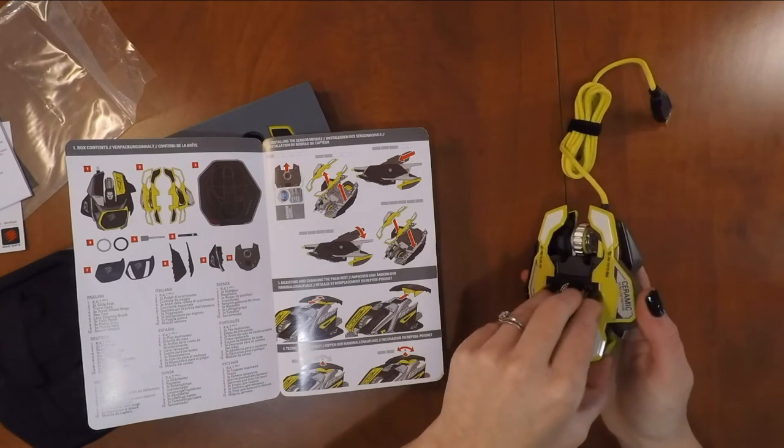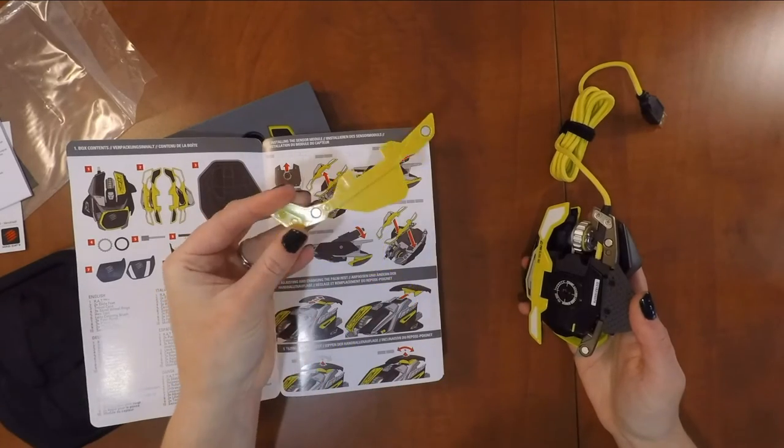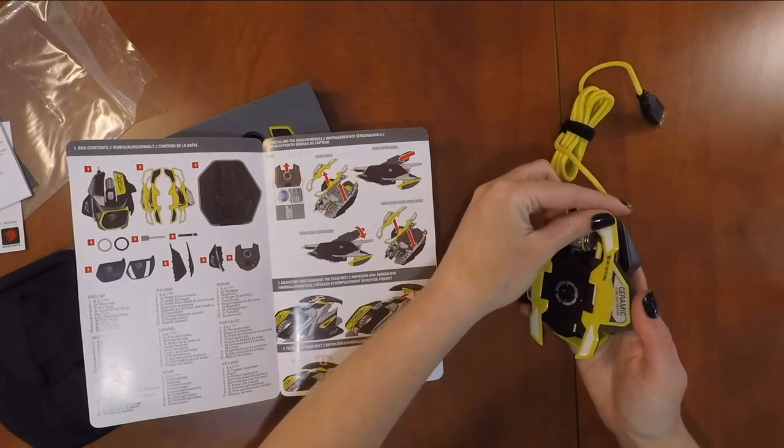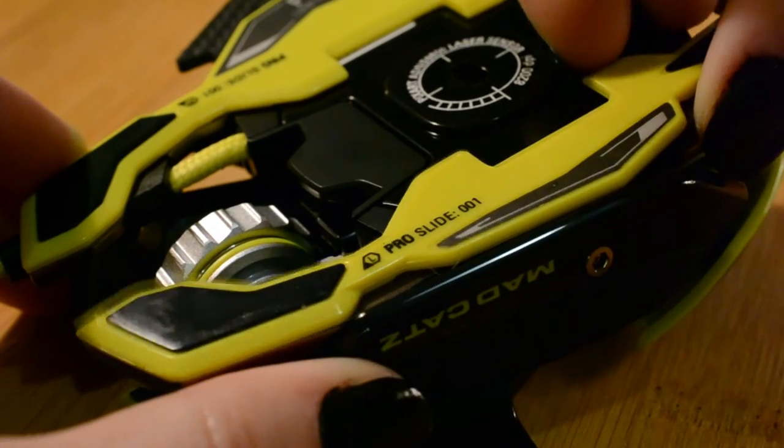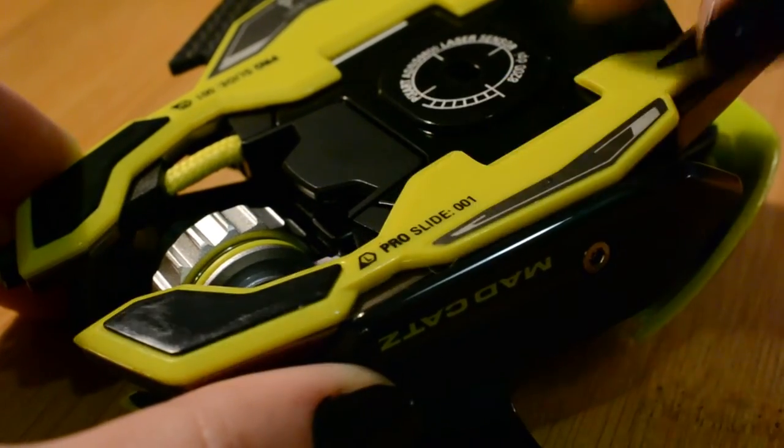Moving on to the slides. The slides are really easy to remove because they're held on by a set of two magnets. The magnets have enough tension so that you can't knock the slides off by accident, but you don't feel like you're going to rip the thing apart when you remove them.